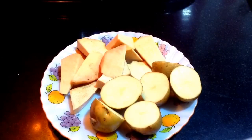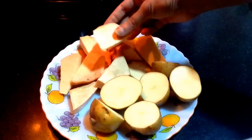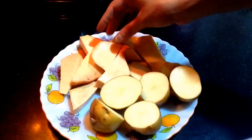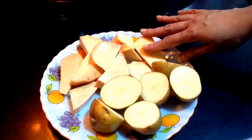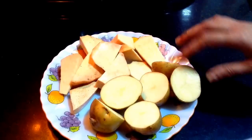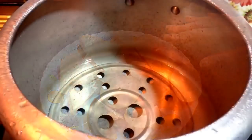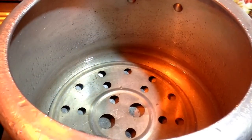To make sooran ka sabzi, also called elephant's foot, I have peeled and diced the sooran and three potatoes, also diced. I am going to steam cook them in the cooker up to six whistles. I will keep the vegetables in a utensil, put it into the cooker with a bowl of water, and then pressure cook it up to six whistles.